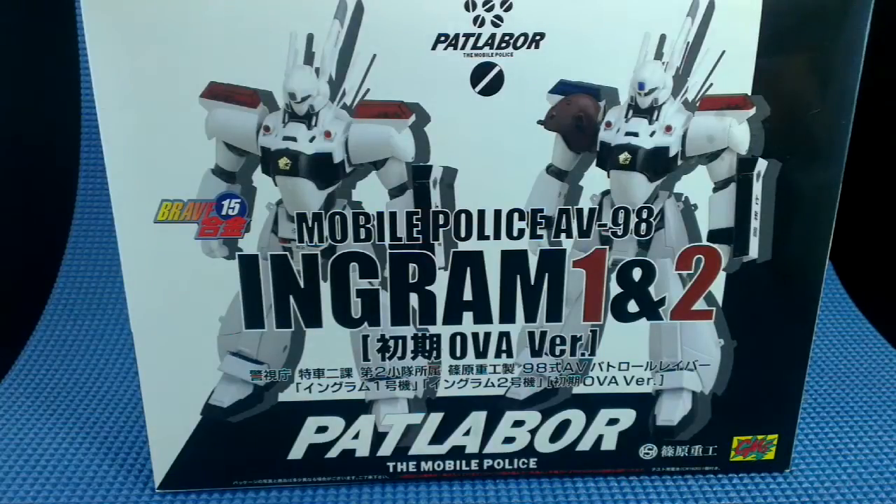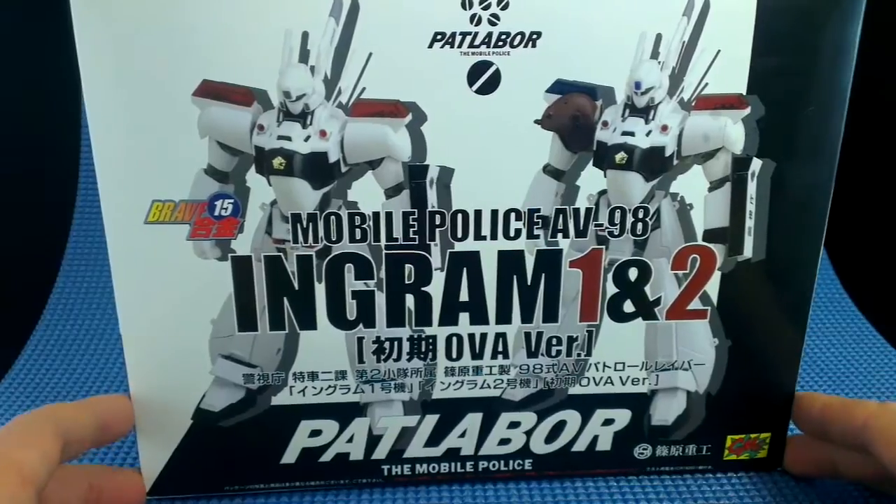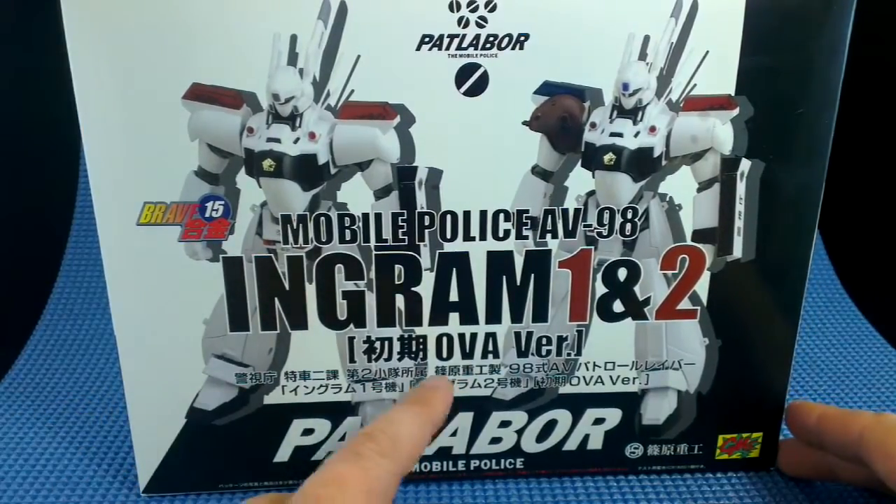Hi, this is Zodian. Today I'm having a look at this Ingram AV-98 from the show Patlabor. This is made by CM's Corporation in 2008, and this set is specifically the OVA version.